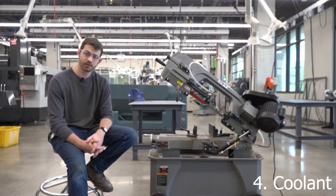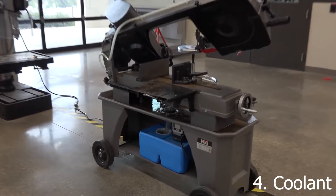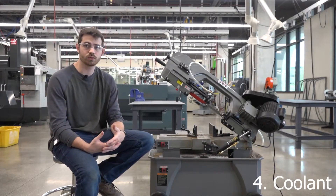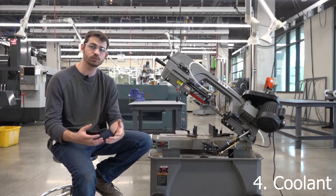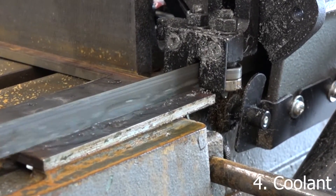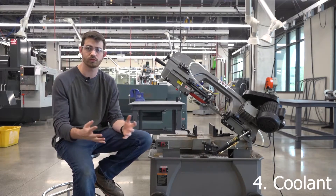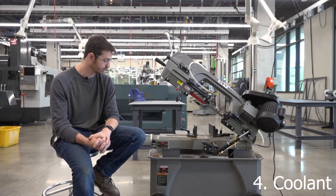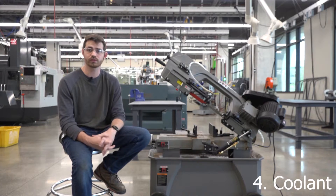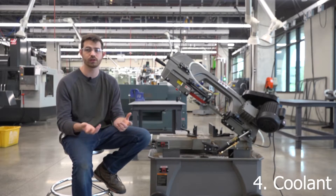There is a blue tank located on the back side of this machine that stores all the coolant, which is typically just water with a little bit of additive. The point of coolant is to not only keep your blade cool but also remove chips and pull them away from the cutting action. When you have a nice, clean, cold cut you actually get a straighter cut and a much better surface quality, which means you can cut closer to tolerance. Some materials don't want coolant — things like aluminum technically really need it, but sometimes steels don't, so you need to pay attention.